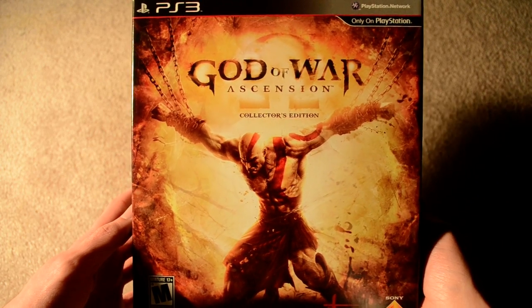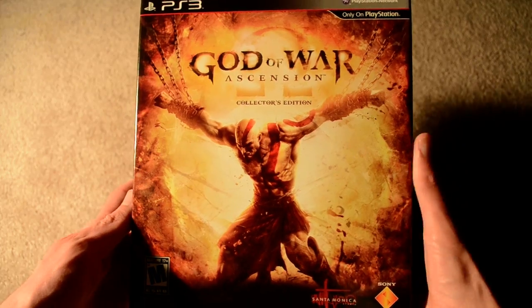Hey everybody. Today we've got the God of War Ascension Collector's Edition on the PlayStation 3.